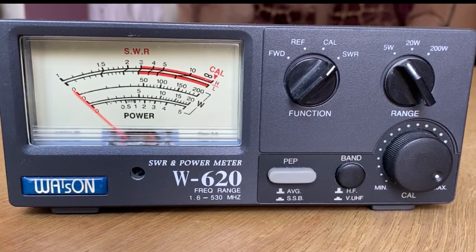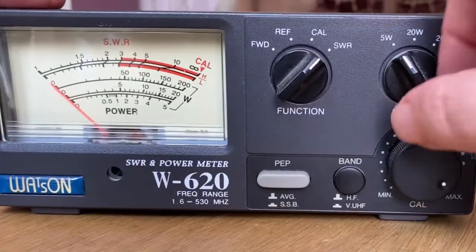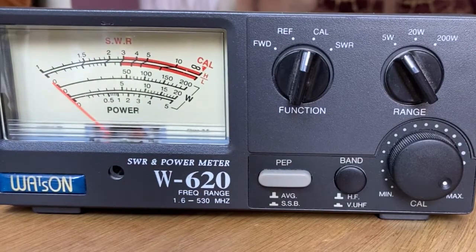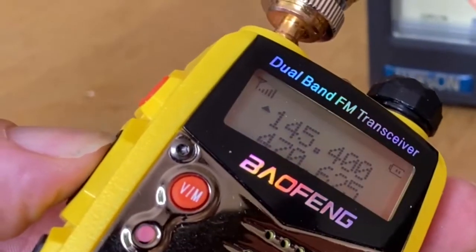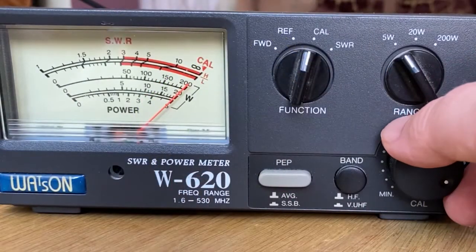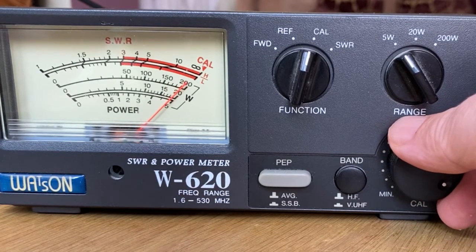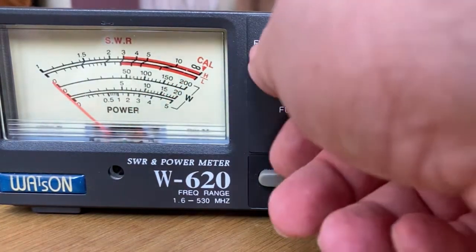The first thing I need to do is calibrate the SWR meter. I set the power to the lowest power setting possible — 5 watts — and then switch from SWR to calibrate. With it set to calibrate I just transmit, then adjust the CAL dial until the needle is pointing at CAL. Now I switch to SWR.